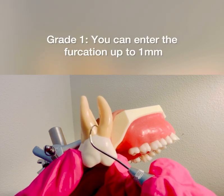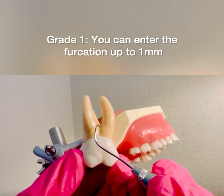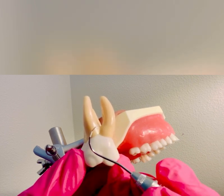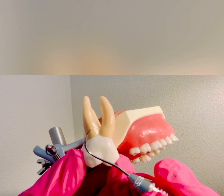If I can enter the furcation up to one millimeter, that would be a grade one furcation, and you're into about the silver marking.